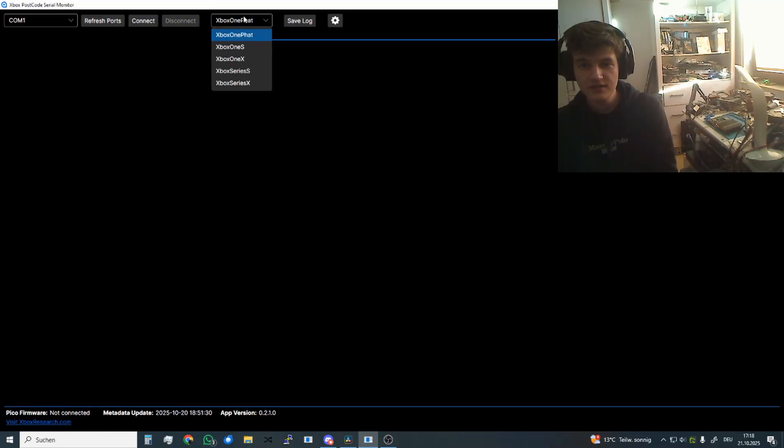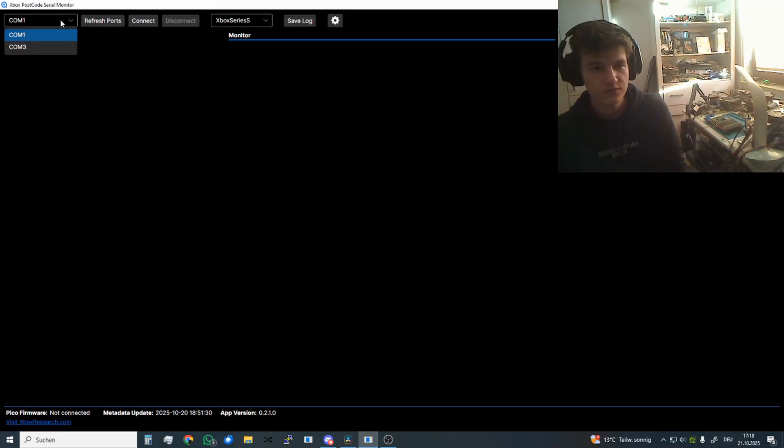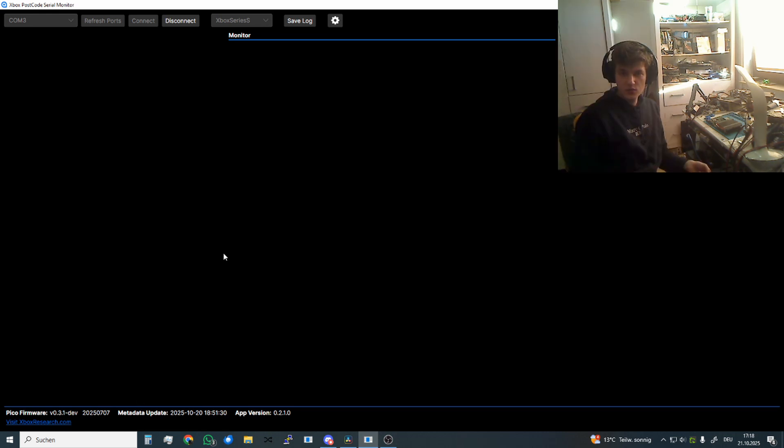On the tool I select the console model, then reconnect the PiCo, refresh the ports, and now we see COM3 here — that's the PiCo — and press connect. You see the PiCo firmware here, which means it's connected. As soon as we plug power into the console we will get codes.